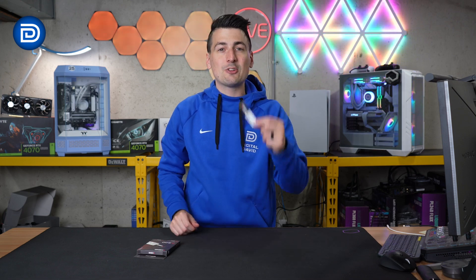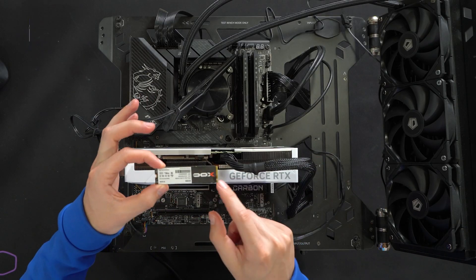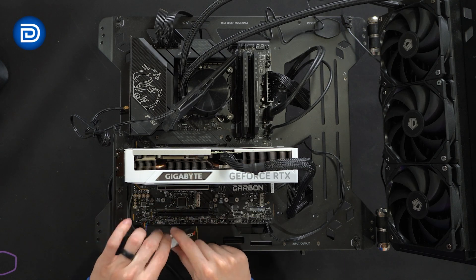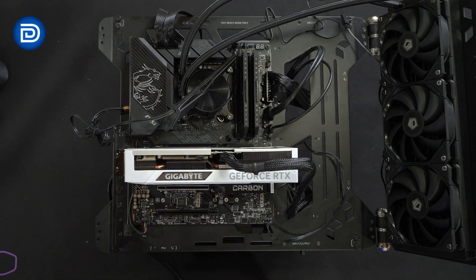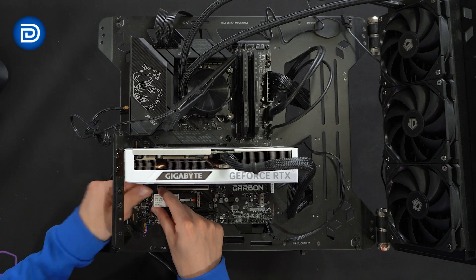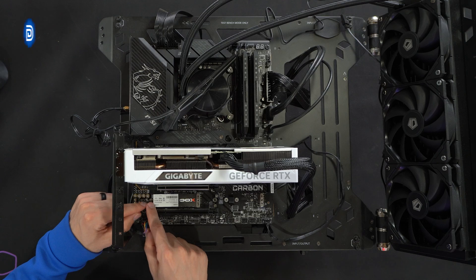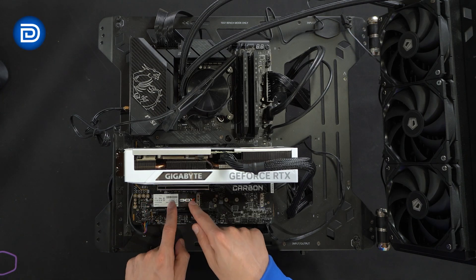Now let's go ahead and get it installed. We're at our test bench — we have an open drive slot right there. We'll line it up; the pins will only fit one way. So we're just going to gently press it in place and push down. We have a tool-free installation with the mount right here, so now we have the drive installed.